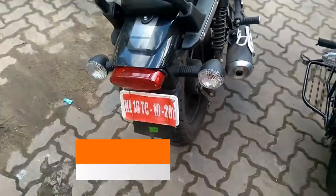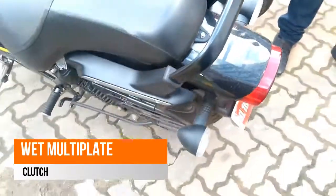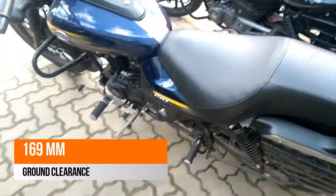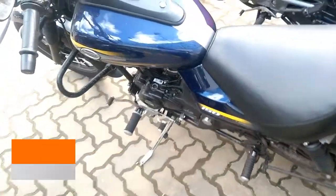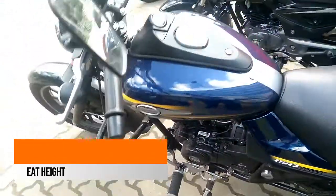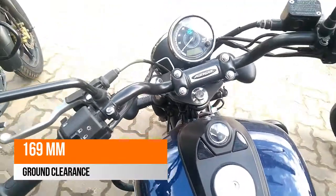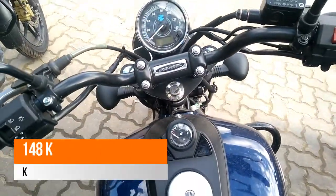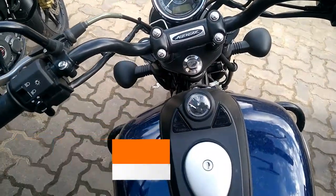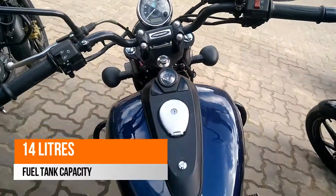The short sporty exhaust looks more than perfect and the bike is an excellent example of street-based cruiser bikes. The Bajaj Avenger 150 Street measures 2,177 mm in length, 801 mm in width and 1,070 mm in height. It comes with a wheelbase of 1,480 mm and gets a nice 169 mm of ground clearance. The bike weighs 148 kg.